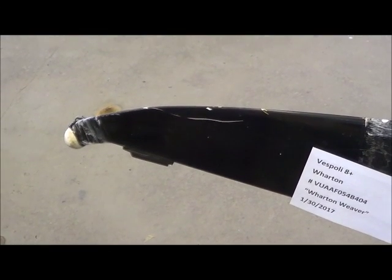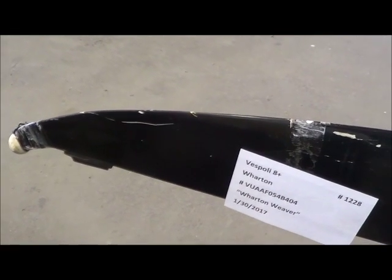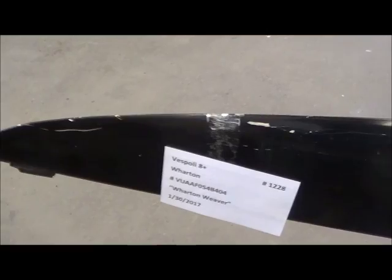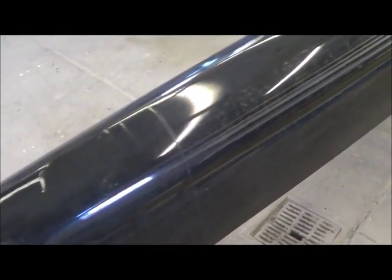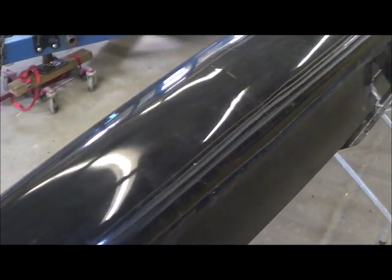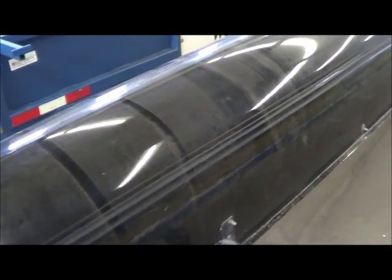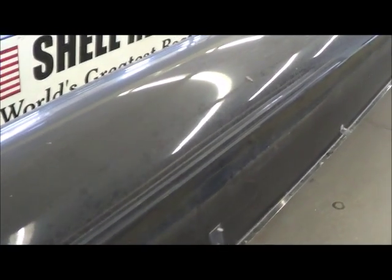Here we have an older Vespoli 8 for the Wharton School. The bail ball is just being held on with some tape. There are a bunch of Nixon things up here, and the boat has actually had lots of work done to the bail. This boat lives outside, so this is the way it came to us.